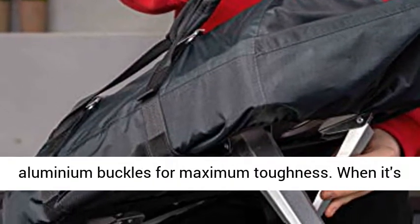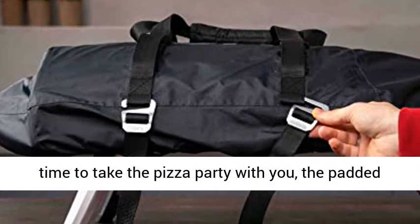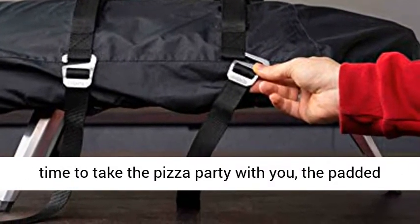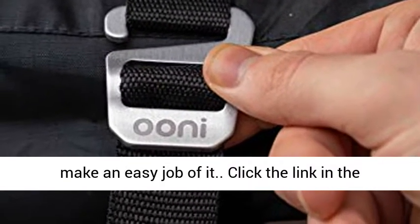It's fully waterproof and features aluminium buckles for maximum toughness. When it's time to take the pizza party with you, the padded handles and detachable chimney and hopper bag will make an easy job of it.